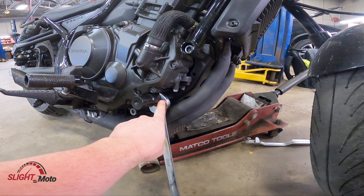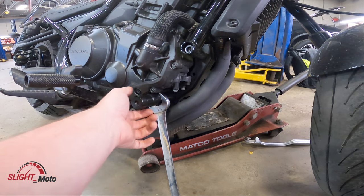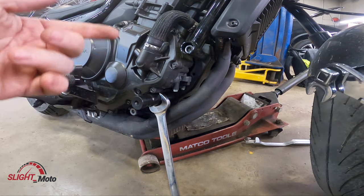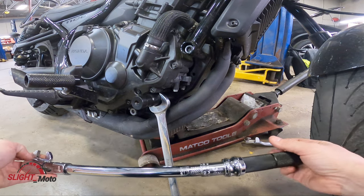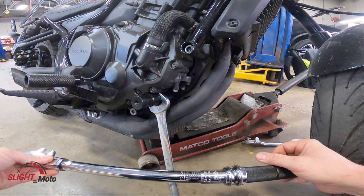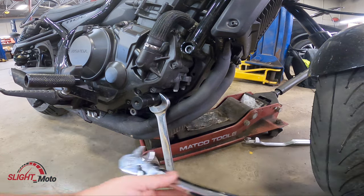There is an actual collar that holds on to this — it is going to be a 1-1/16 inch wrench. All the specs are going to be in Newton meters. If you do the calculation it is the same as 28.8 foot-pounds.